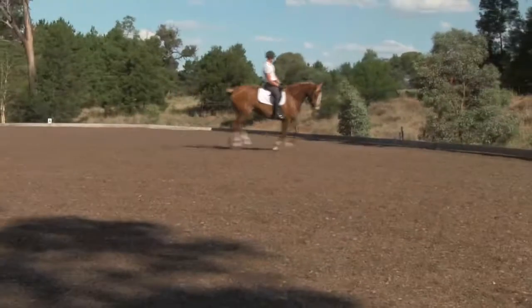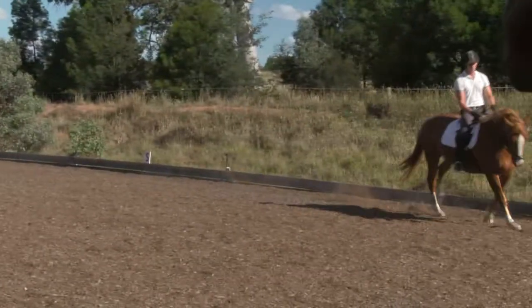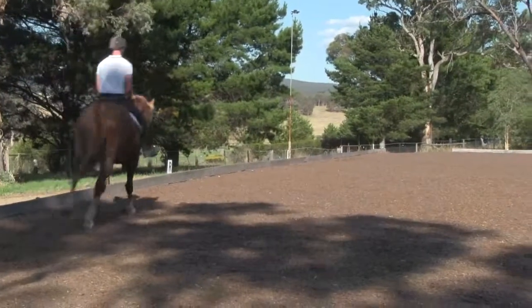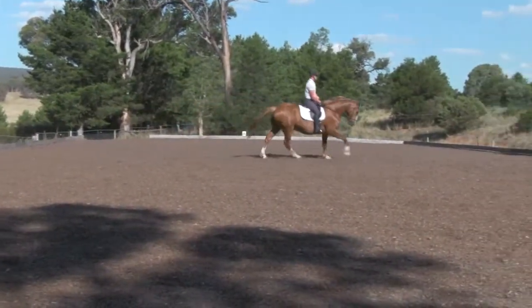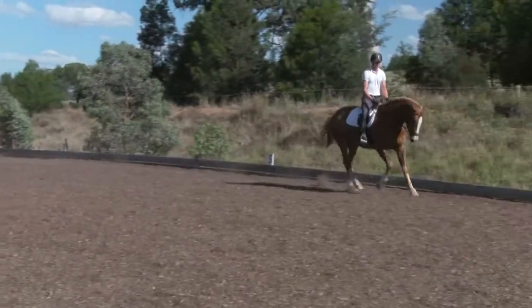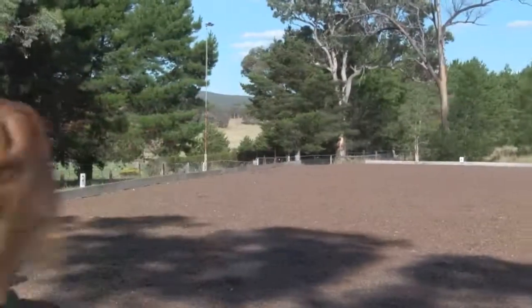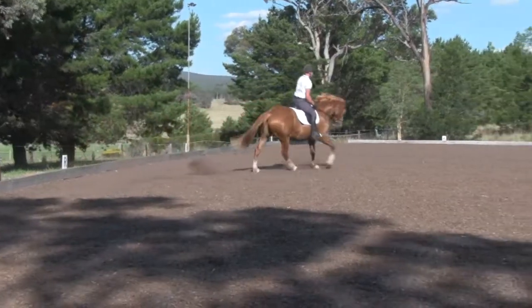Well done. Little steering outside rein, little steering inside rein. Yeah good boy. Yep good. You're not always good on that indirect outside rein but hang in there, just do a little hexagonal type shape. Yeah good boy. Well done.